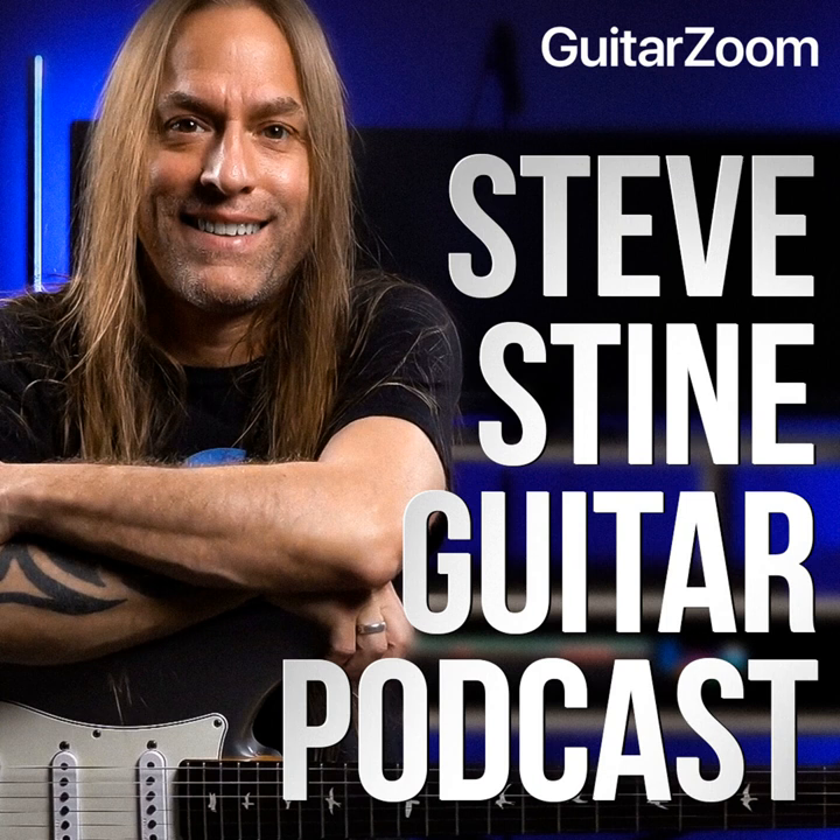Welcome to the Steve Stein Guitar Podcast, brought to you by guitarzoom.com. If you want to improve your guitar playing, keep listening. If you want to improve even faster, go to guitarzoom.com where you'll find all of Steve's premium courses, masterclasses, and memberships that'll help you quickly and easily improve your playing. Now here's your host, Steve Stein.